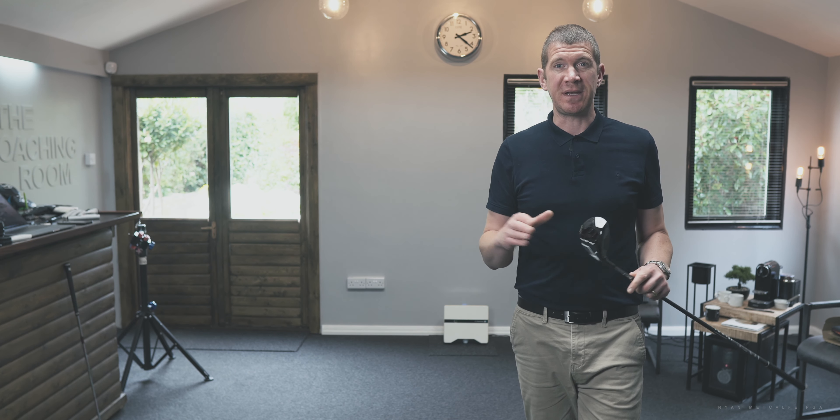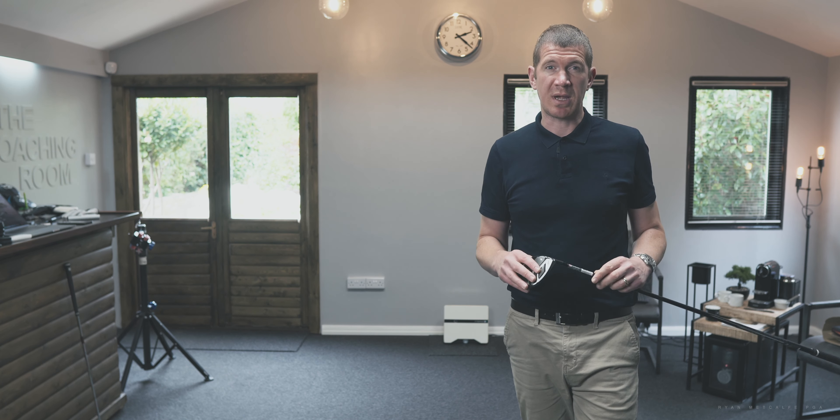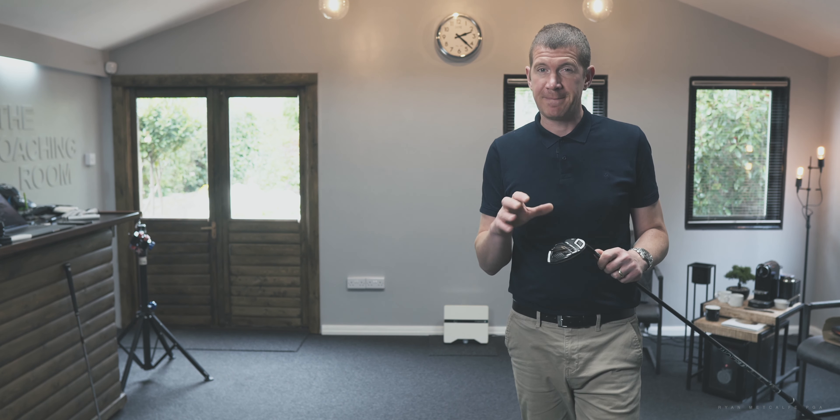Let's have a sixth shot. Again, I'm not going to try and do anything about it, so this could well end up in that bunker again. If only the hole was as big as that bunker, I'd probably shoot lower scores. Struck that really well. It's drawing — not as heavily this time. It's at the fairway. I didn't try and stop that draw from happening, but it was quite subtle on that occasion.